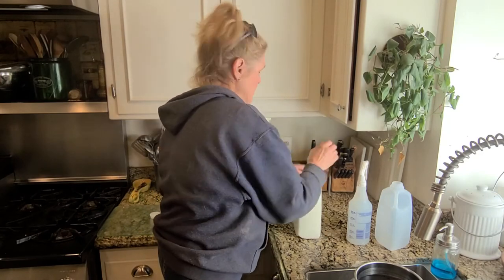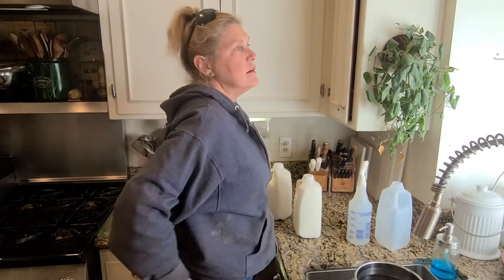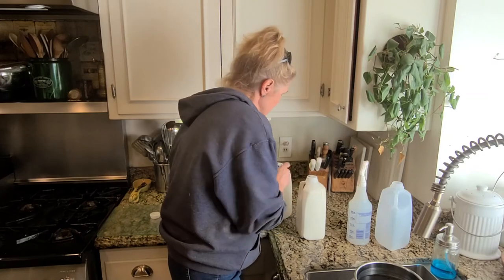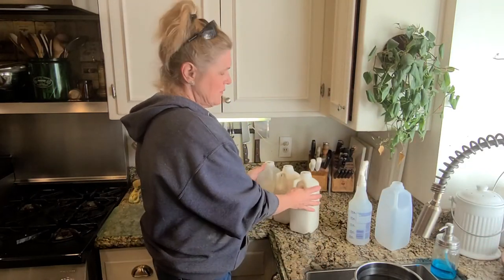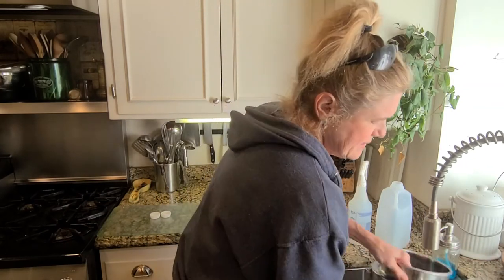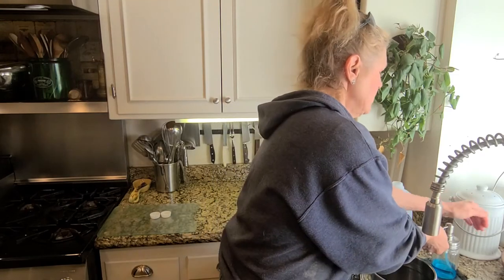My system for labeling my milk is quite simple. Today is March 5th, so this gets 3-5 on the lid. I don't worry about the year, because my milk doesn't last that long — it's all sold. I put these in the commercial refrigerator that chills them very quickly, and after 3 days, anything I don't sell goes in the commercial freezer out in the garage.